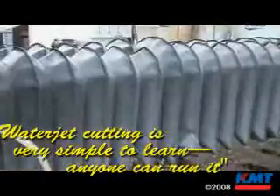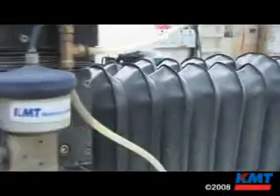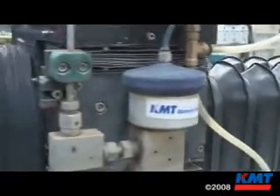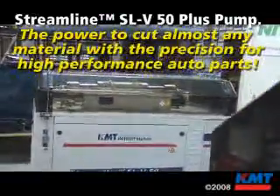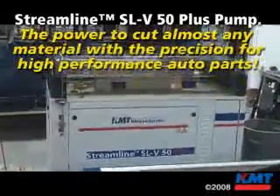You can train anybody to run this machine. You don't have to be a skilled machinist. Somebody that runs a CNC machine has to have a much higher skill level than you would with a waterjet.